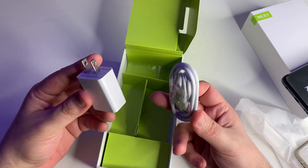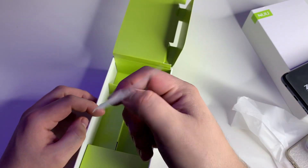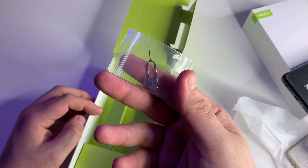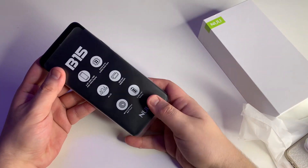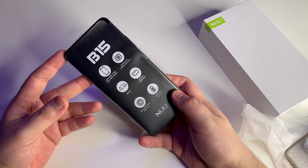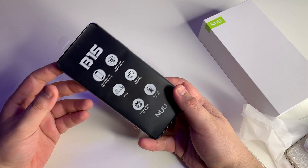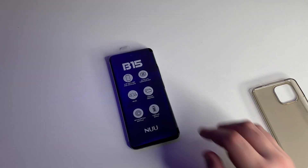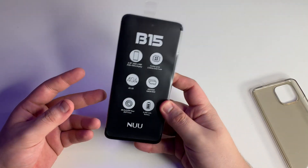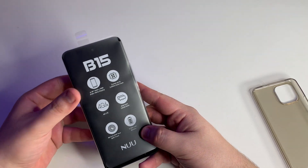It's funny — we don't even get chargers in most phone boxes anymore. Samsung doesn't include them and I have a personal vendetta about that. Thank you Newmobile for keeping it in the box. We also get a little SIM ejector tool. Also, this phone will most likely be a giveaway, so stay tuned for that.